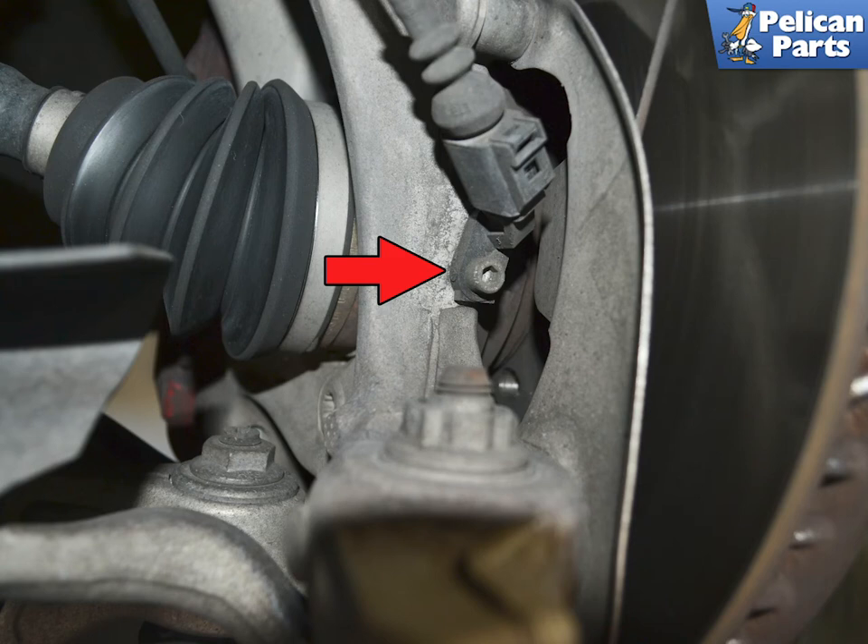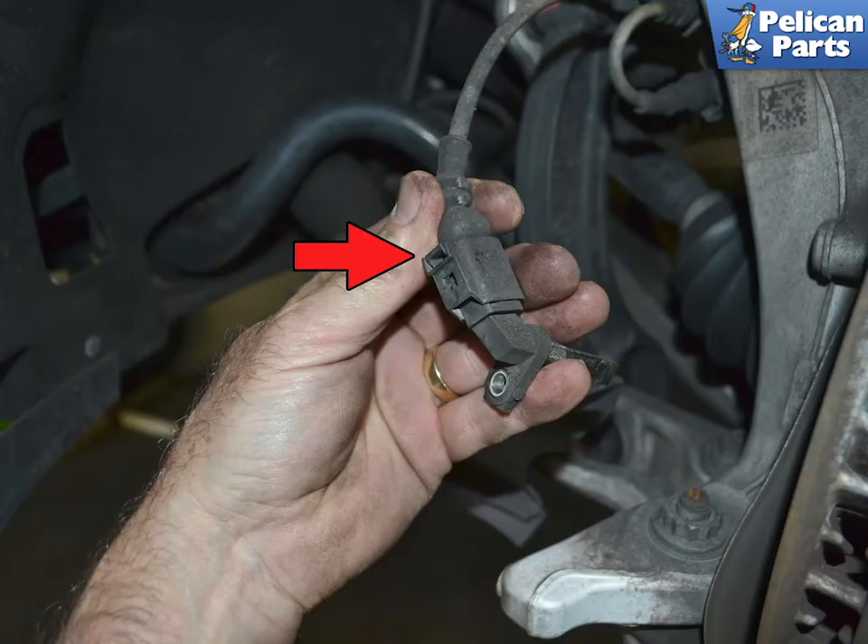The front sensors are located on the front of the hub. Use a 5mm Allen and remove the single screw holding the sensor in place and pull the sensor from the hub. I found it easier to remove the sensor and wiring connection together, as the dust shield makes it a tight fit.